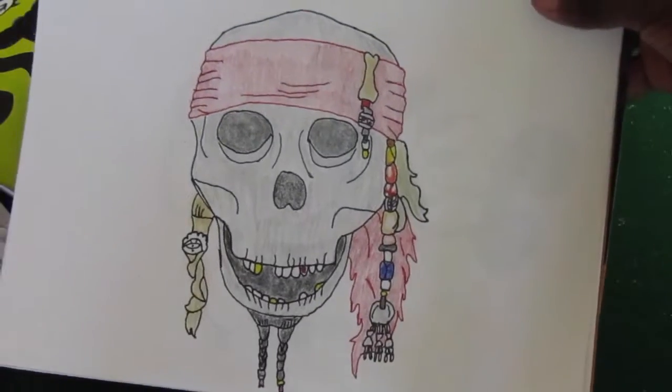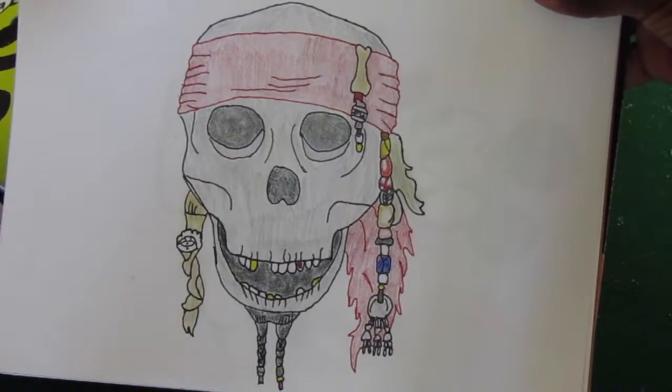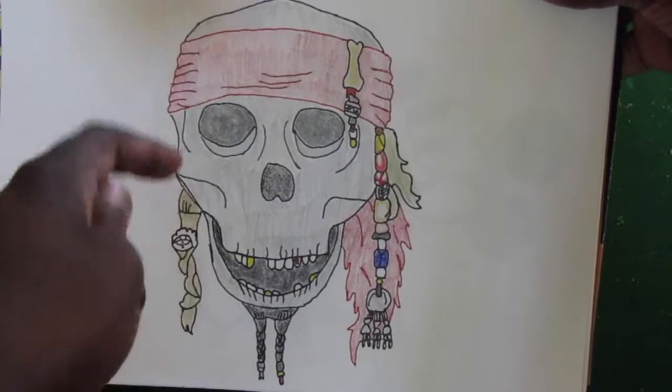I've been doing some of these drawings at my school. Here's one that I did from the Pirates of the Caribbean movie. This is the first one that I did — I looked it up and I drew it out.